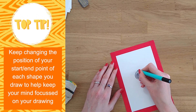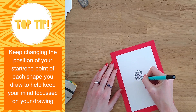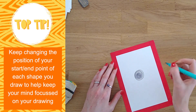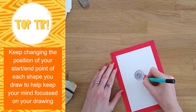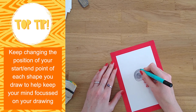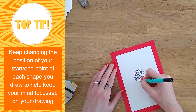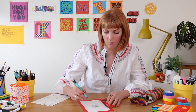One thing that I find really helps is to keep changing the point where I begin and end each circle. So for this one I've started at the top edge, next I might start over on the right-hand side, and the next circle I'll perhaps begin at the bottom. Just making these small changes is enough to nudge my thinking mind back onto the drawing.